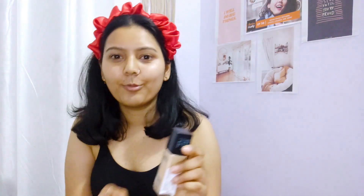After applying primer, you have to apply foundation. I'm using Maybelline Fit Me, Shade No. 128. Now I have to apply it on my face.